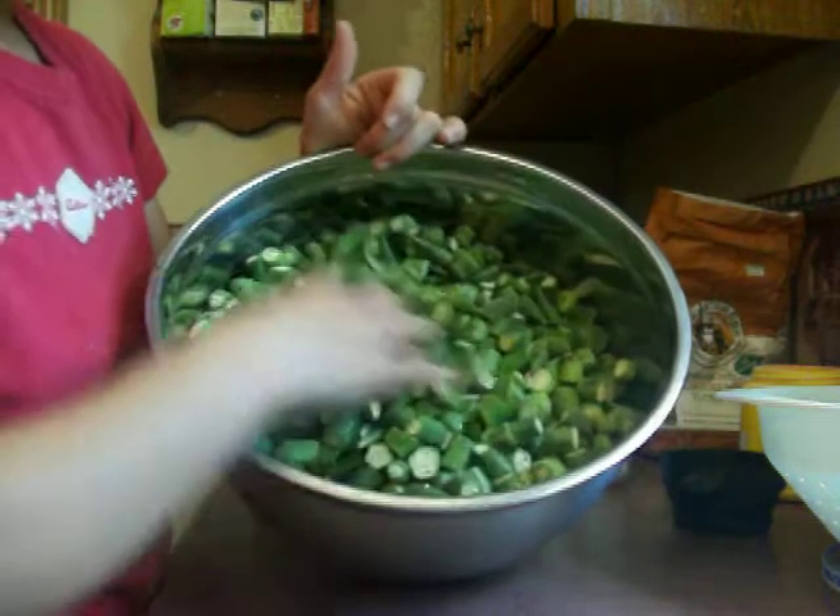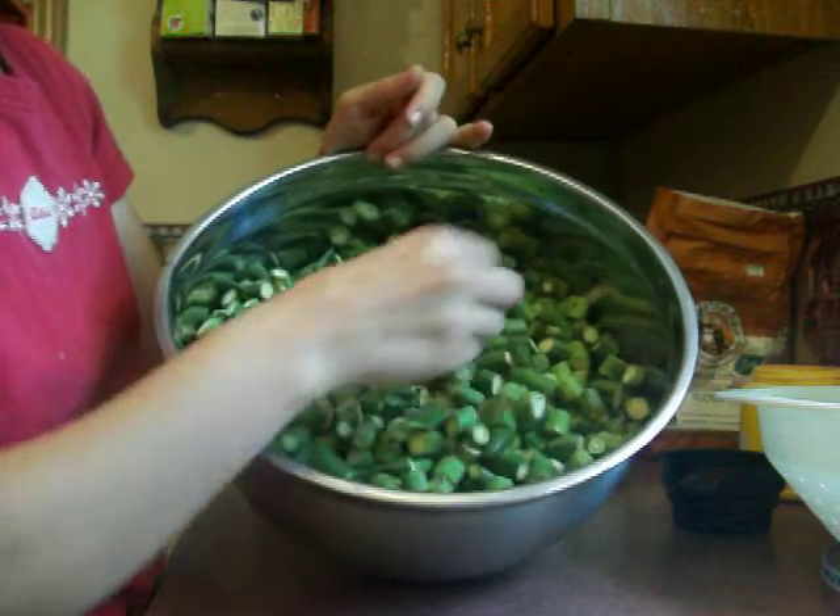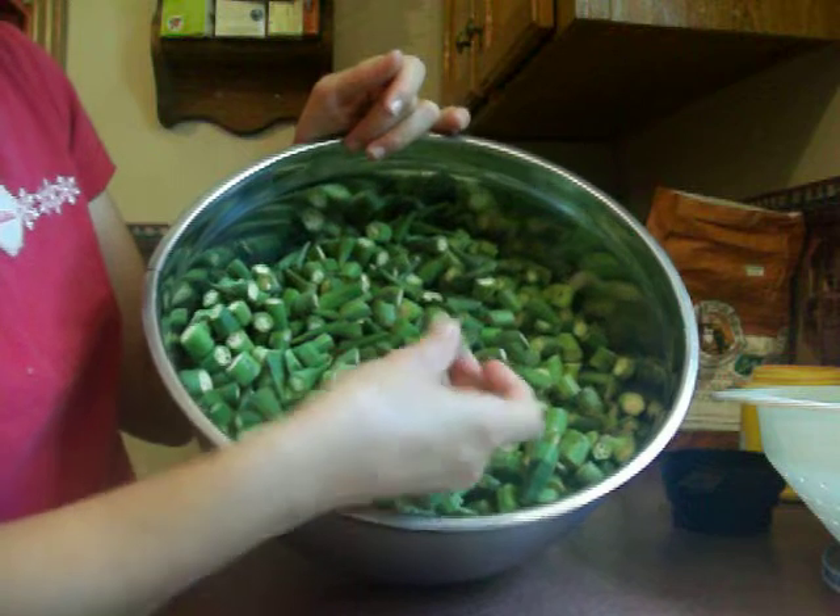Today I'm going to show you all how to freeze okra for frying. This is my okra here. I've washed it and got it all cut up in like half-inch little rounds.